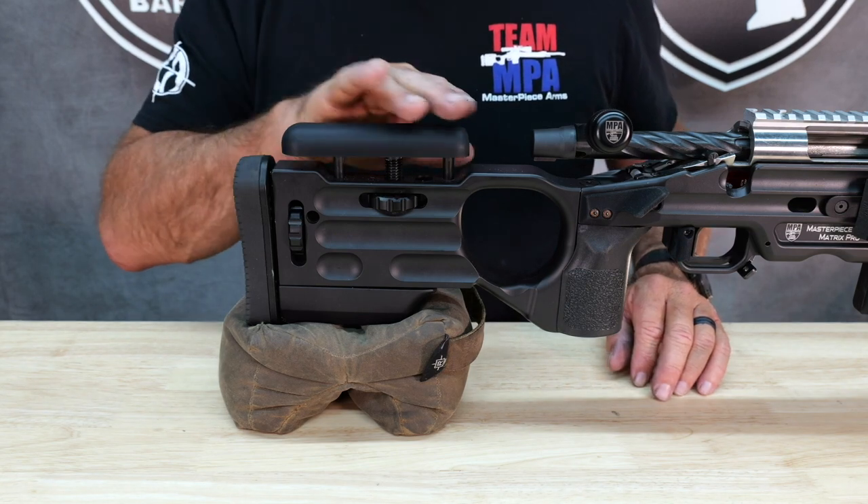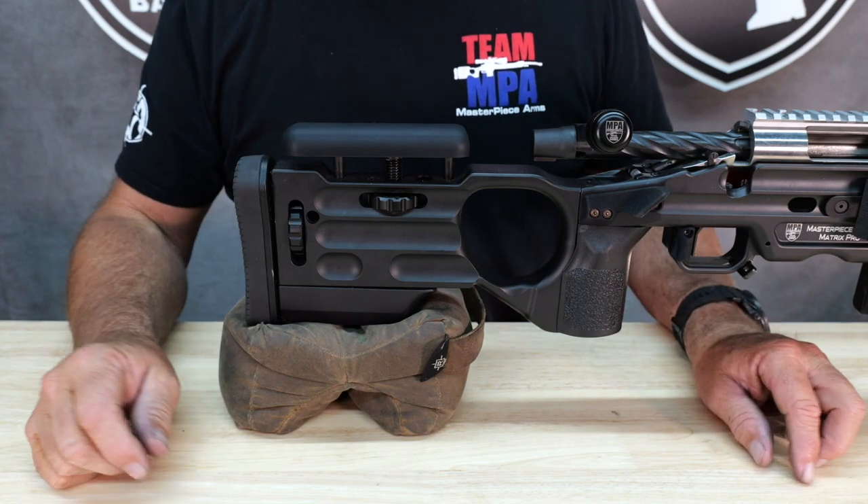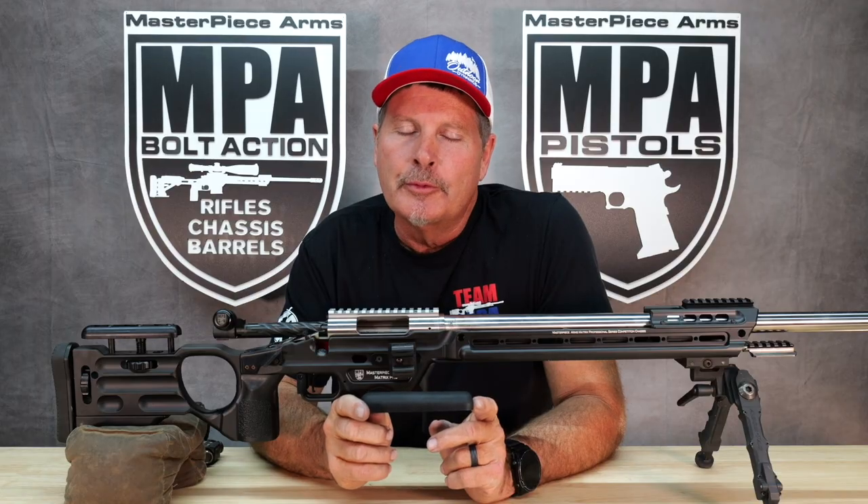It's super comfortable, very smooth, soft to the touch, very soft on your cheek. And it's a great accessory. This is available now on our website at MasterpieceArms.com. Thank you for watching.